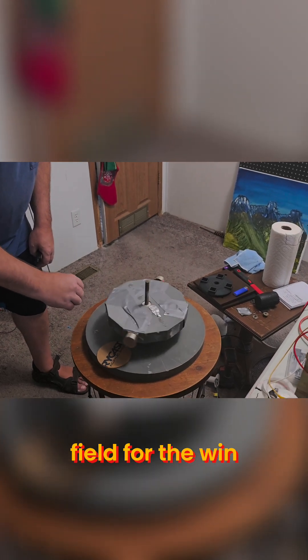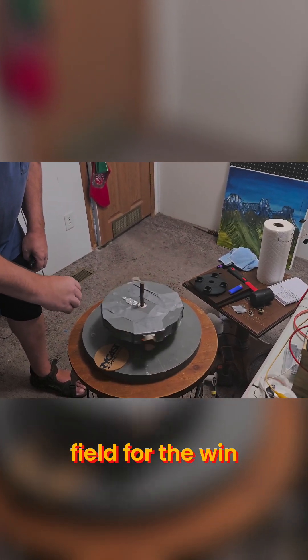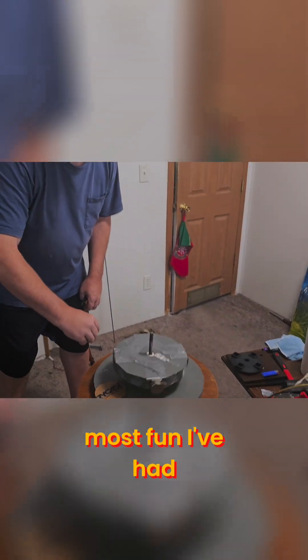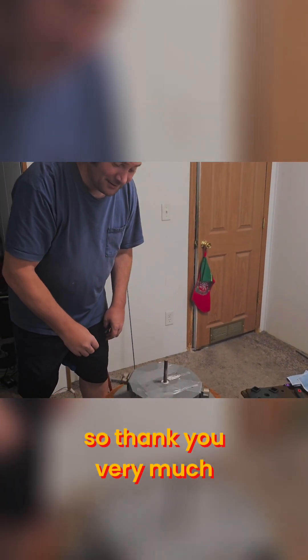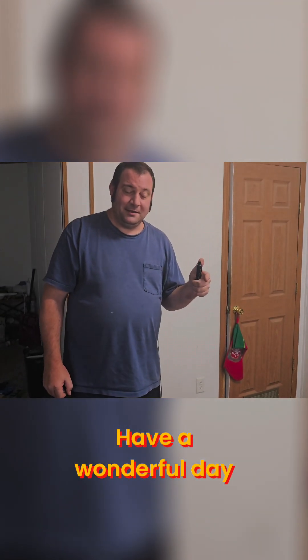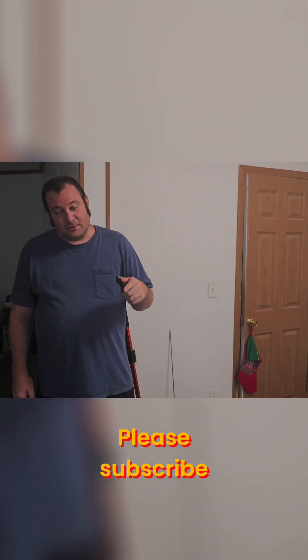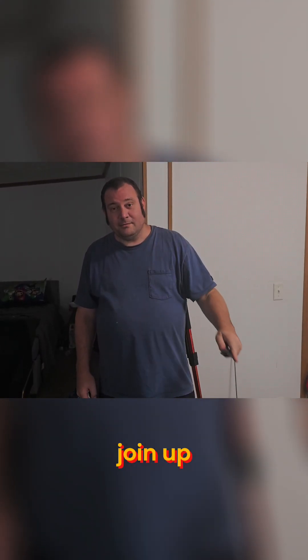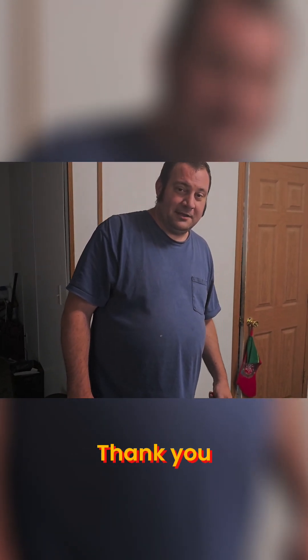This is the most fun I've had in a long time, so thank you very much. Peace out, have a wonderful day. Please subscribe, hit the notification bell, join up, and we'll have a blast — thank you!